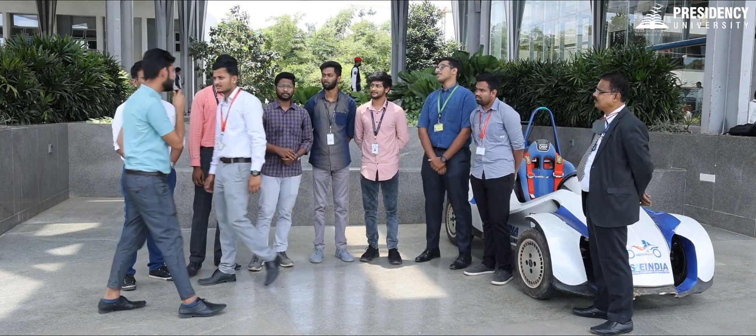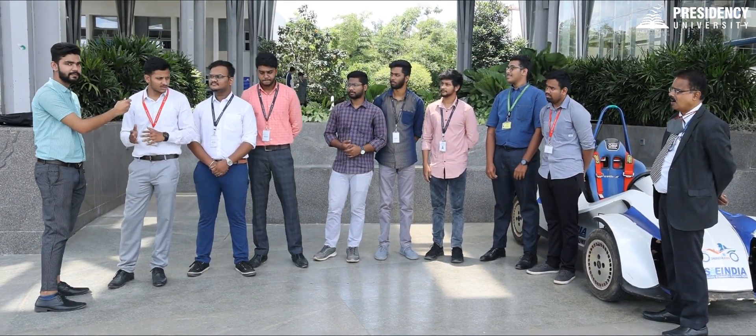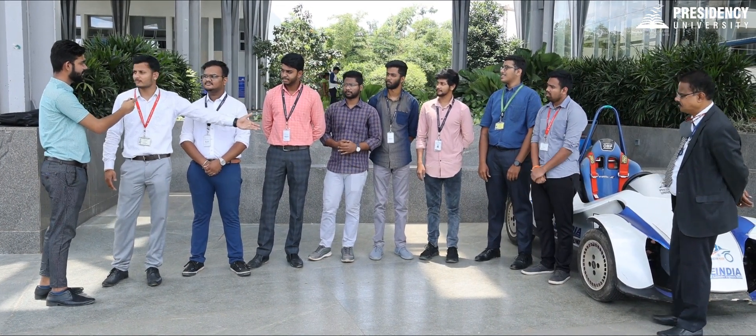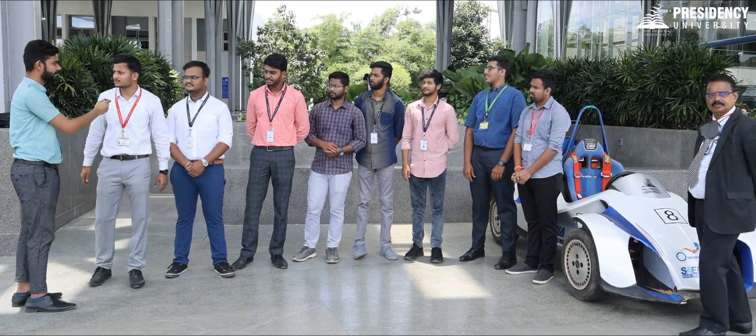My first question to you is: what was the idea behind Team Mario Batta? Mario Batta is one of the first significant satellites, and even when it comes to our university, this is one of the most significant hybrid vehicle — a serious hybrid vehicle — so we planned it that way and kept the name Team Mario Batta.